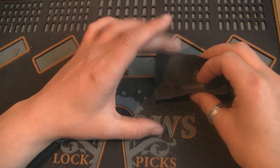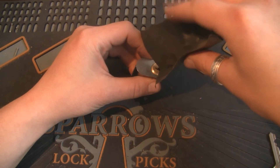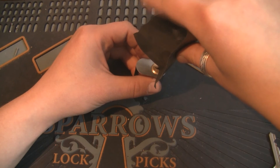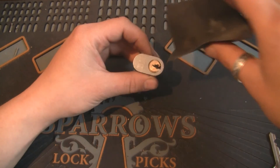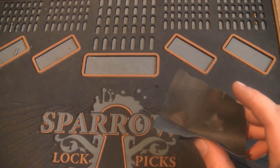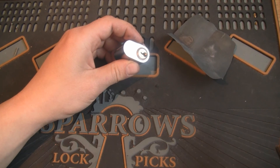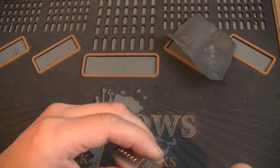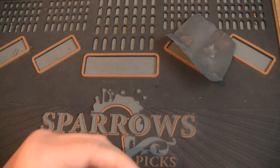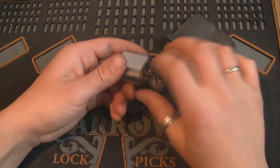I'm going to fold it and get it into the lock, and give it a little blow. This was a custom pin lock, so I'm just going to wiggle it a little bit outside of focus. And now it feels pretty smooth.